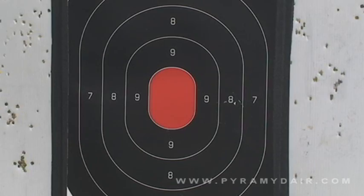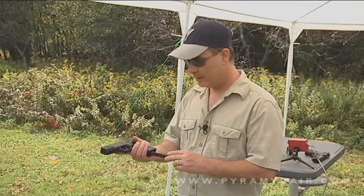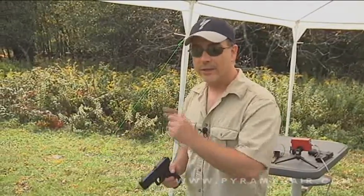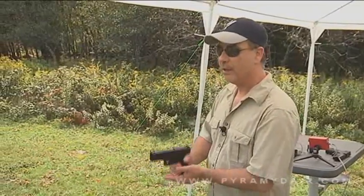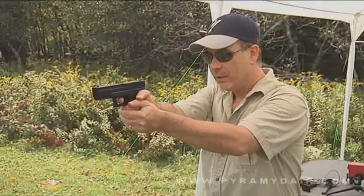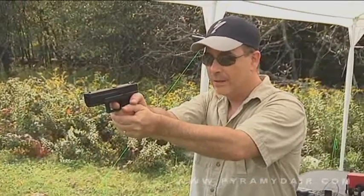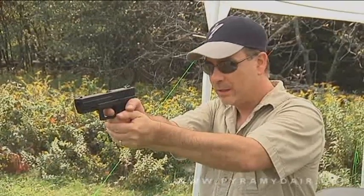We have a fresh CO2 cartridge in the Umarex SA-177 and a magazine with about 20 shots in it. Our target is 15 feet away. Let's see how I do. This is a double action only pistol, so the trigger is a little bit heavy. We'll see if we can measure it after we do the accuracy testing.